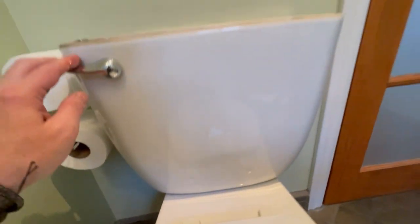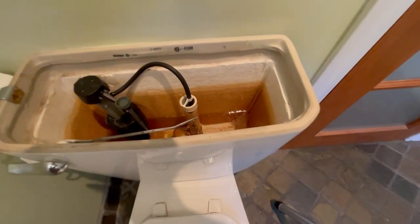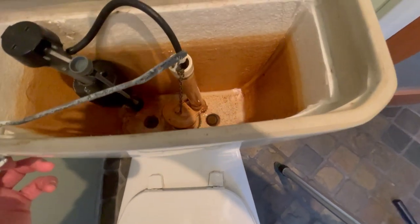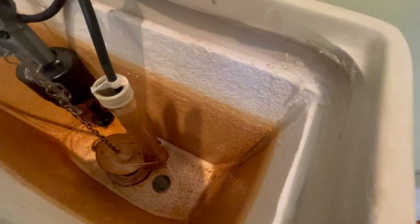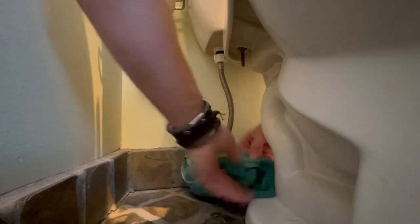So you shut off the water supply valve. With any luck it'll be a quarter-turn ball valve, and not a compression stem valve which sometimes leaks after years of use. Flush the tank and keep the flapper open — yes, that's what it's called, a flapper — to let the maximum amount of water out of the tank.